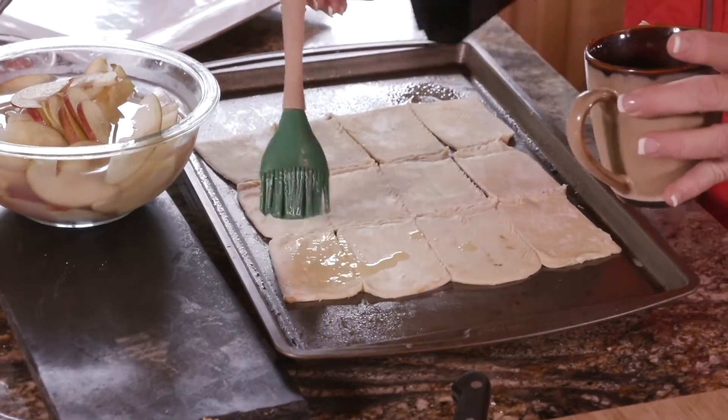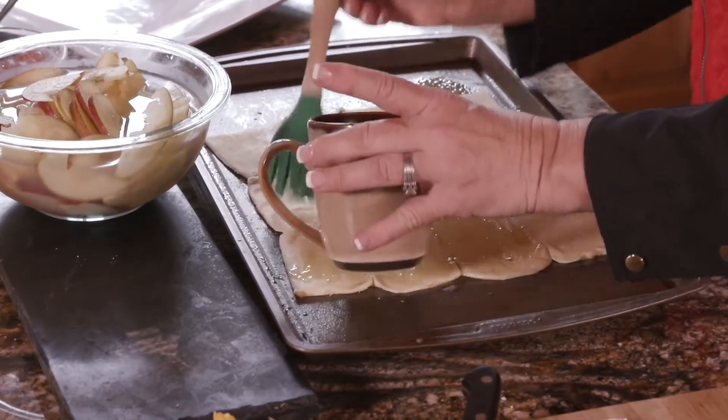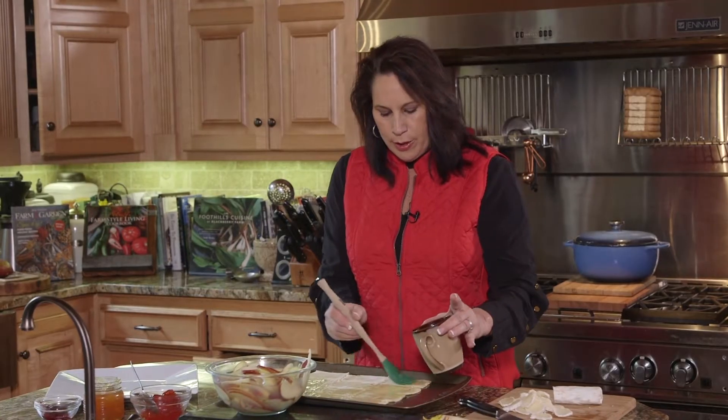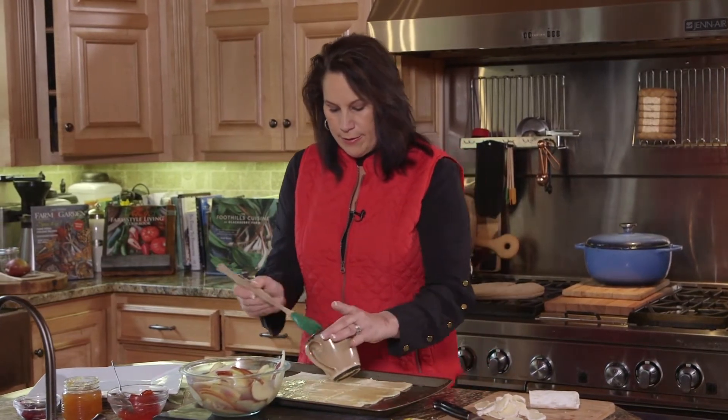The next step is you take some unsalted butter and brush this pastry down with it. This is greatly paired with any of your red wines for the holidays. It looks really pretty on a dish if you're doing entertaining in your home this holiday season — I know I'll be making this.